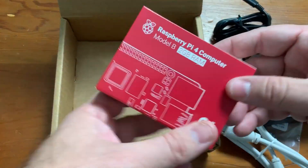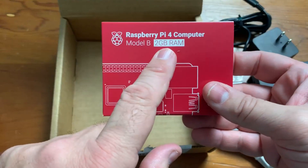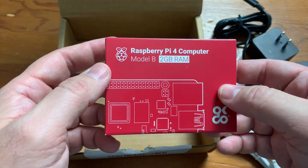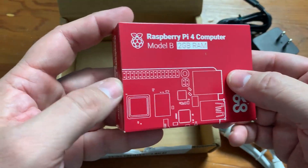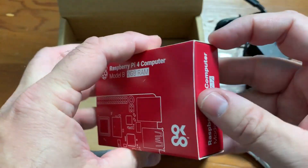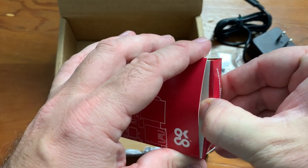And now the main attraction — the Raspberry Pi 4B, 2-gigabyte model. I wanted the 2-gig model because if I'm doing RetroPi or something like that, I don't know that I'll need anything more than 2 gigs. Maybe I'll regret it at some point, but I'm pretty happy with the 2-gig. Let's go ahead and open this up. I like keeping the box so I want to be careful.